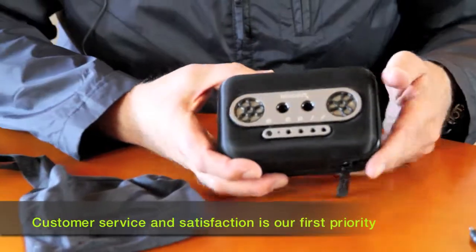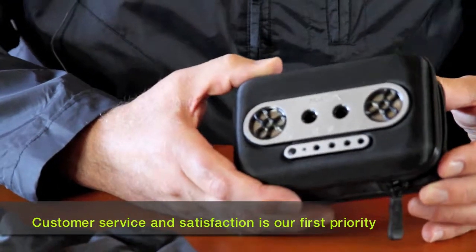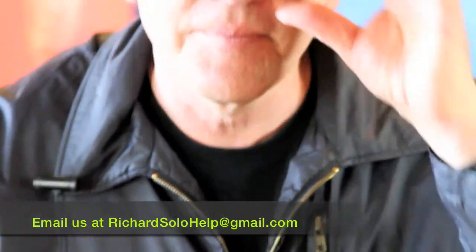Really nice product for the money. Handsome looking thing. Sounds great. And we have the best customer service — so when you order from us, you're sure to be satisfied. And if not, we're going to take care of you. Just email us at richardsolohelp@gmail.com. Thanks, see you later.